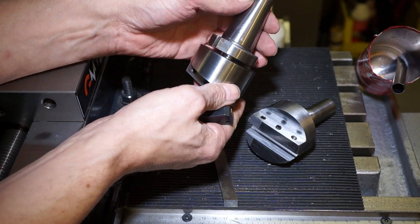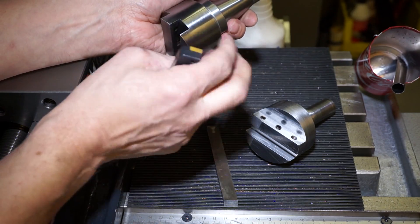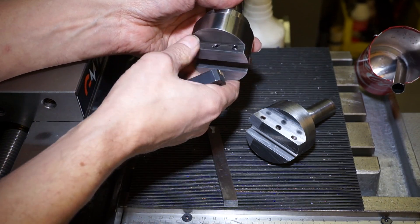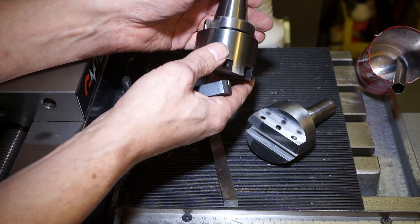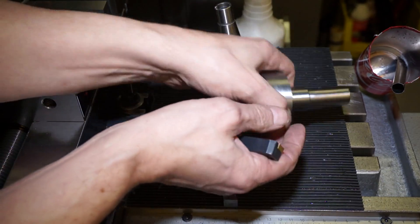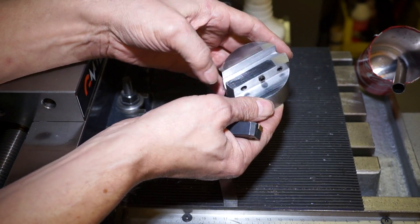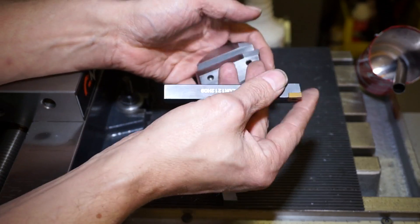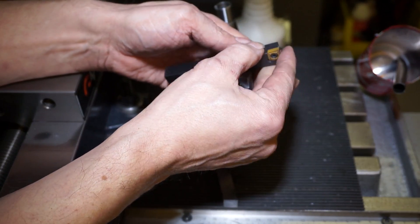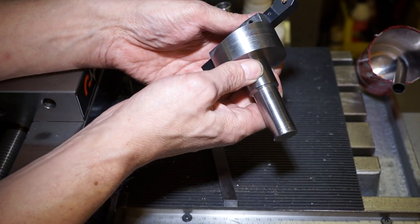So I had some stock left over from my mysterious steel, which was quite hard. I decided to make a left hand tool, or left counterclockwise, so I could use my ordinary right hand tool steel.